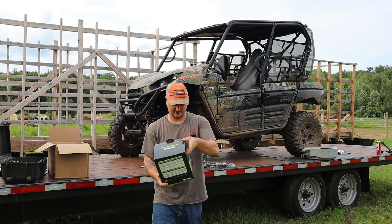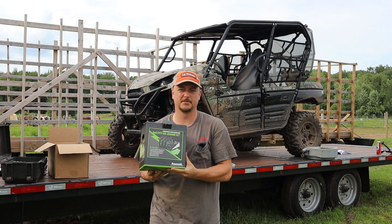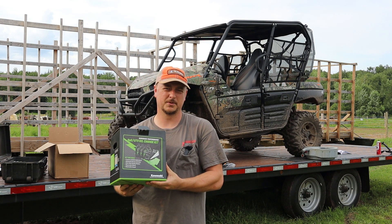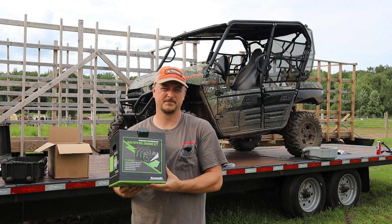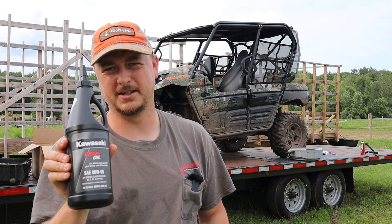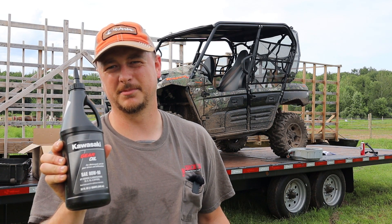For the engine oil, I got this Kawasaki as a little kit. It comes with a filter, a crush washer, and four quarts of 10-40 Kawasaki oil. For the front differential, it's going to be Kawasaki gear oil — just regular 80-90 gear oil, but Kawasaki branded.